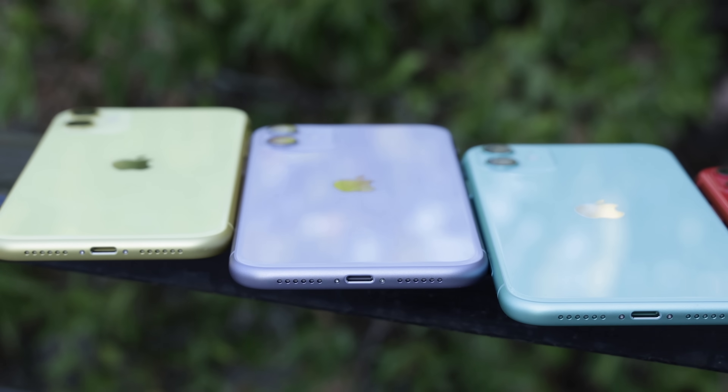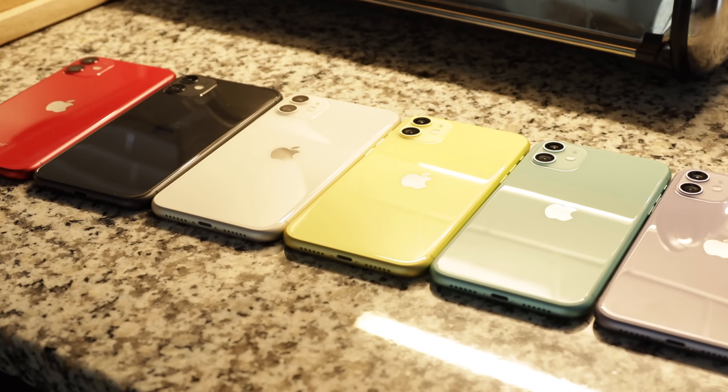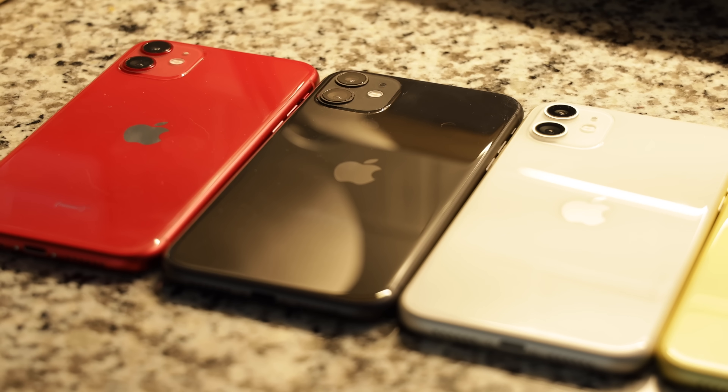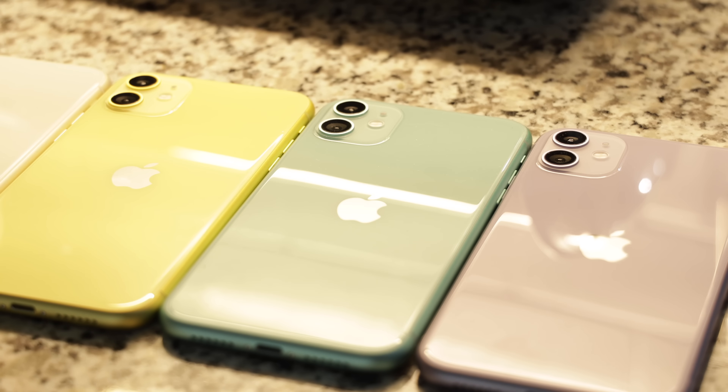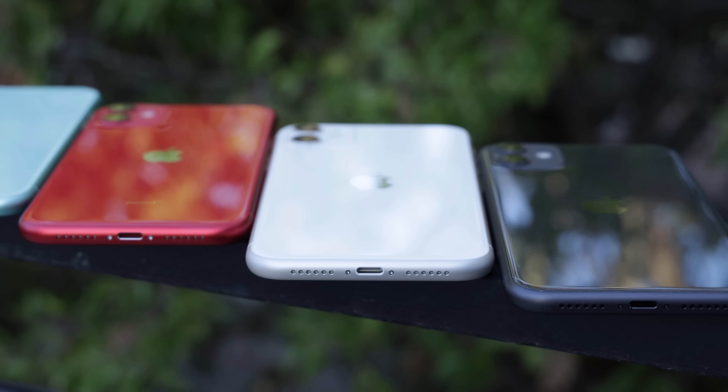Right now I'm holding these devices — see how I'm holding the green kind of at an angle so you guys can see it a little bit better, because when I hold it straight up it kind of loses what it looks like in real life. It's more toned down, definitely not as bright as the yellow or even the purple.